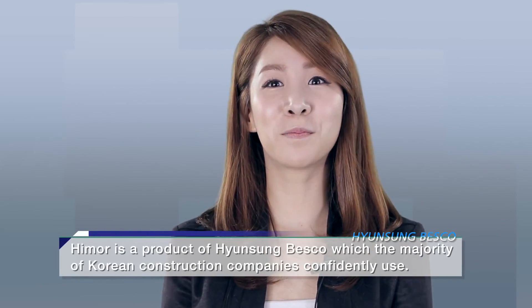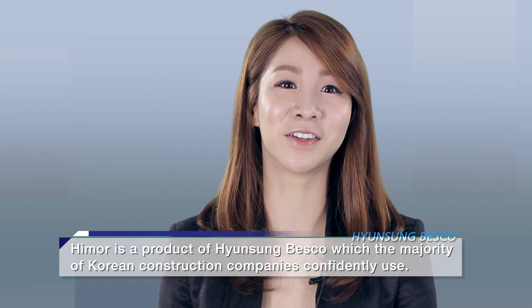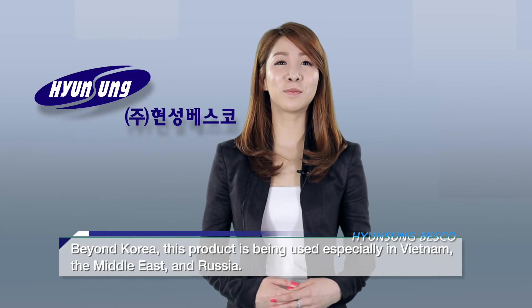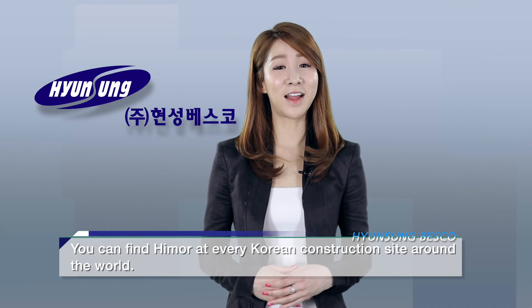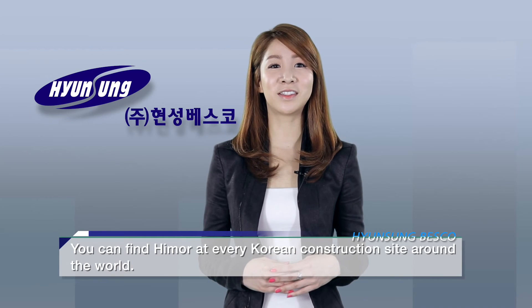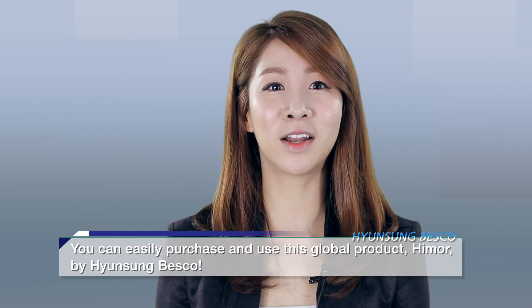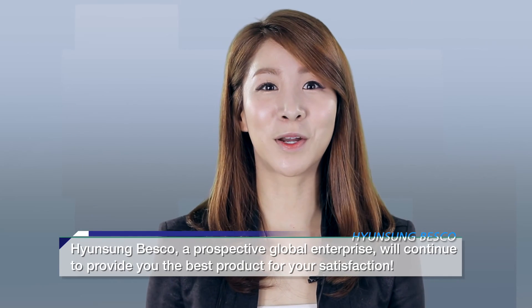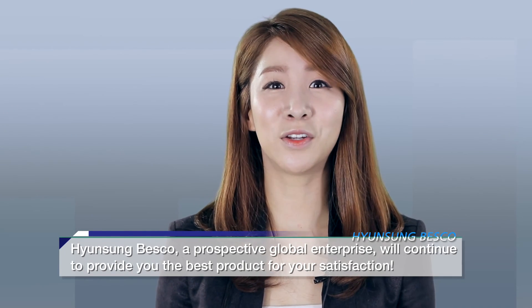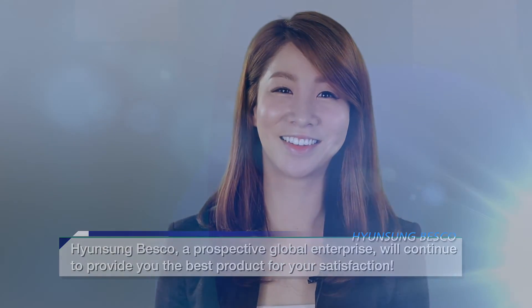Hymer is a product of Hyunseong Besko, which the majority of Korean construction companies confidently use. Beyond Korea, this product is being used in Vietnam, the Middle East, and Russia. You can find Hymer at every Korean construction site around the world. You can easily purchase and use this global product, Hymer by Hyunseong Besko. Hyunseong Besko, a prospective global enterprise, will continue to provide you the best product for your satisfaction.